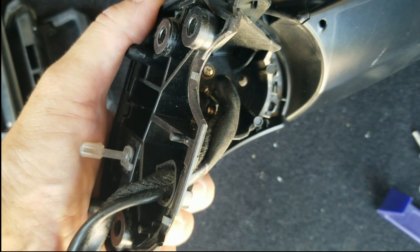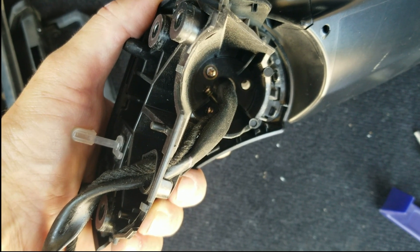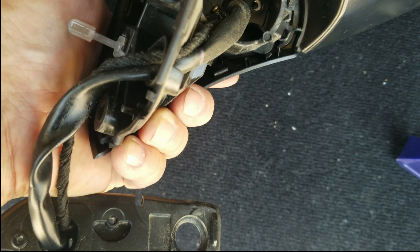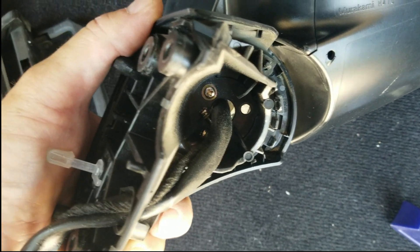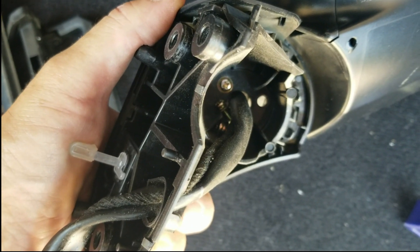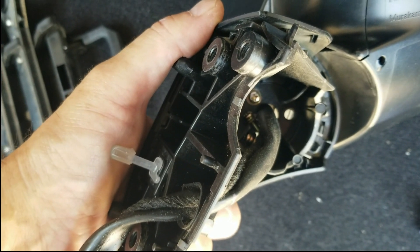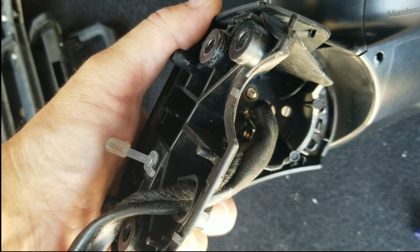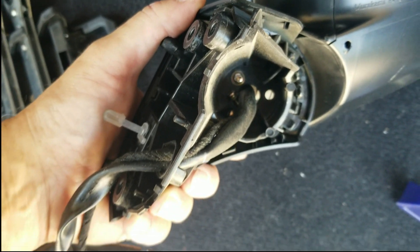Well, there's the problem. The screws all came loose somehow, and that's so strange because they all have lock washers on them that didn't lock. Maybe the washer under the lock washer was the problem. So maybe I need to come up with a fix for that.